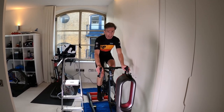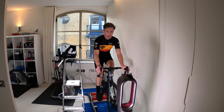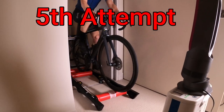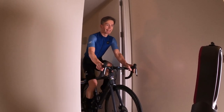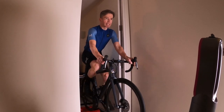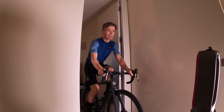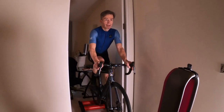Number five. About 15 minutes in, feeling good. Still just tapping out 180 to 220 watts, trying to focus on a nice circular pedalling technique and good breathing. Feels good though.